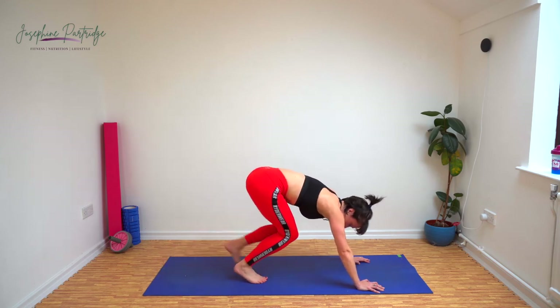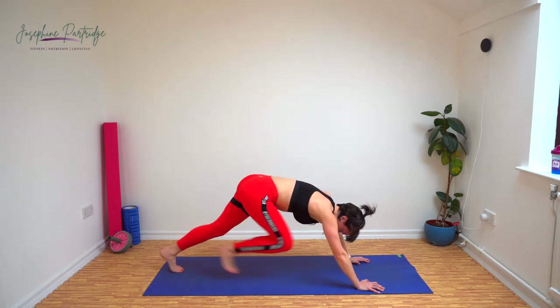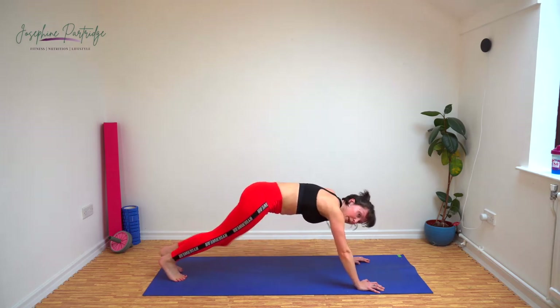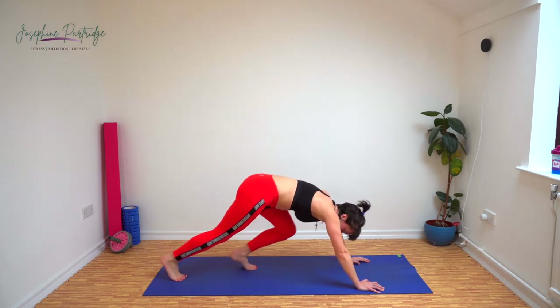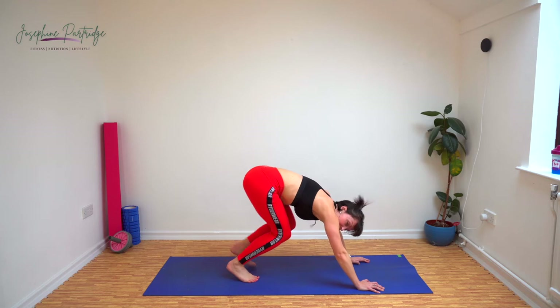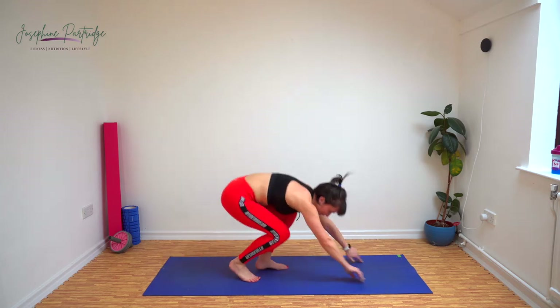Keep going, 15 seconds left. Make sure you're breathing as well. Well done.